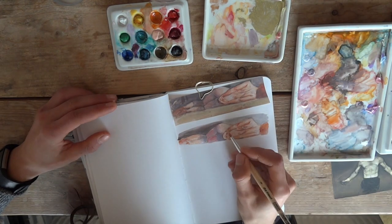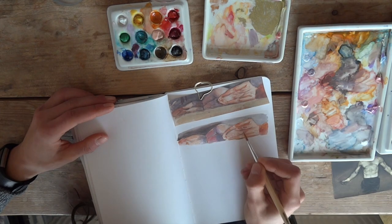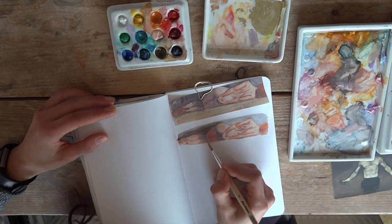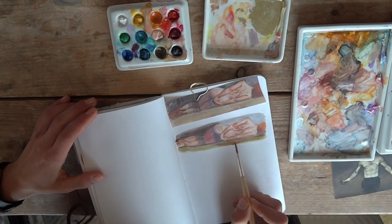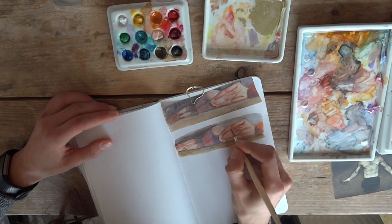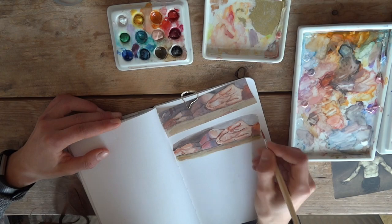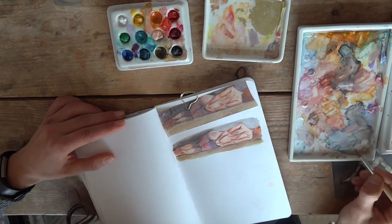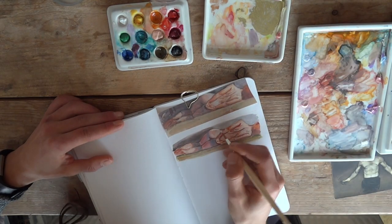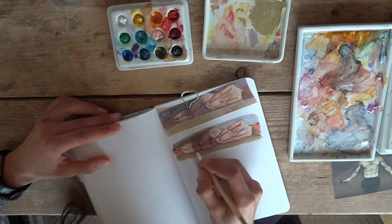I'm trying to just talk without any script so I'll be rambling a bit. Over here I'm just using some gouache, and I don't even know who I'm painting, but I got this art book with lots of studies by artists — how they drew the body — and this was one of them. I just cut it out, stuck it in, and now I'm just copying it.